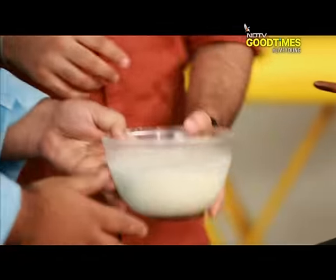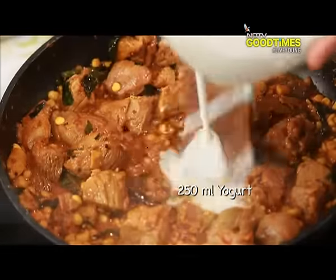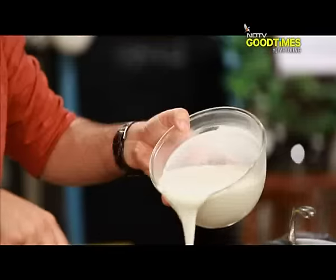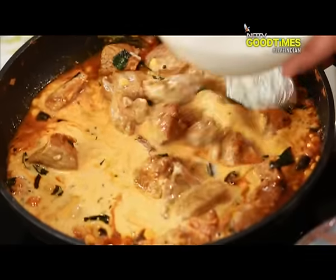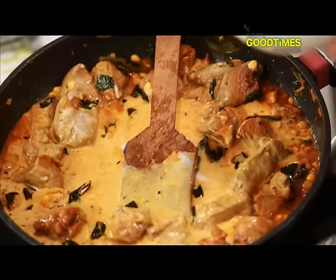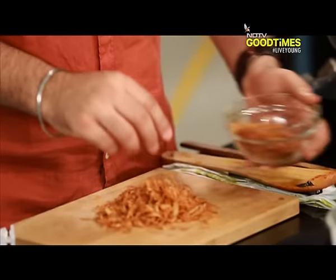Now we are going to add some beaten yogurt. Before that, we are going to add some brown onion — roughly chop it up.